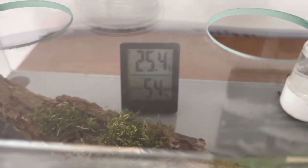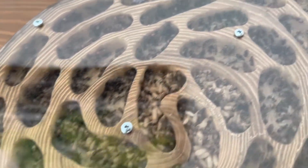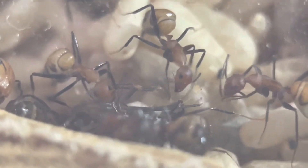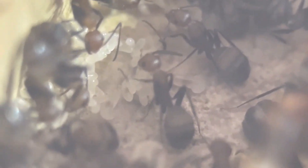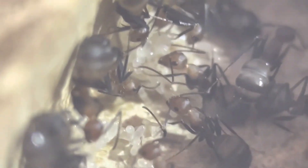The nest is getting more and more crowded. You can see a lot of pupae and a lot of ants. Switching to the macro lens — here are a couple of pupae with cocoons, so not naked like the Crematogaster. And here are freshly laid eggs and larvae. The colony is growing strong and in October it will be one year old.